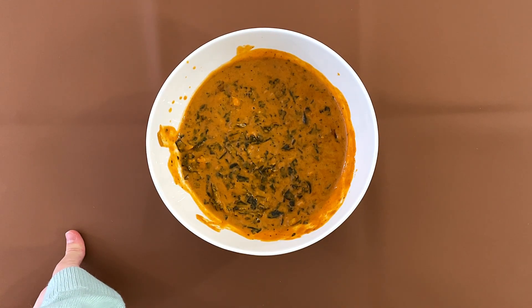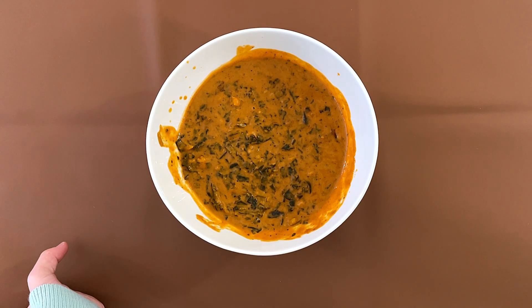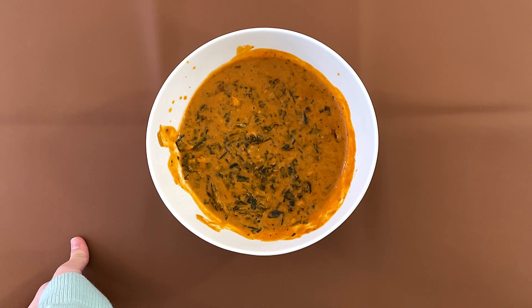Out of all the vegan curries and dishes we've had, I think this is the best one. Because, you know, some vegan or gluten-free dishes are like less fat or something, and those dishes are either not so great or terrible. So this is actually kind of decent — I really like it.